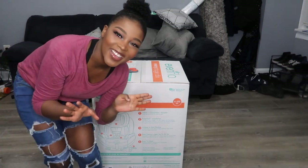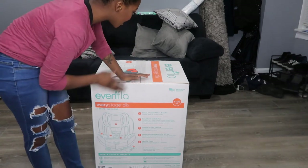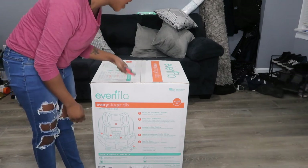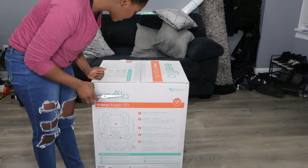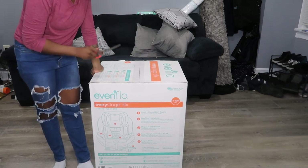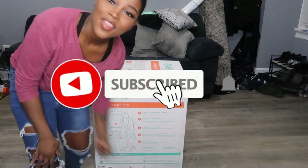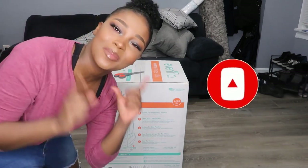Hello everyone, thank you for clicking on to today's video. Today I will be reviewing, slash opening, unboxing this Everstage Deluxe Evenflo car seat. It's three seats all in one, and it'll last your kid from four pounds all the way to 120. So if you want to see the review on this beautiful Evenflo car seat that I spent my coins on, then continue watching.